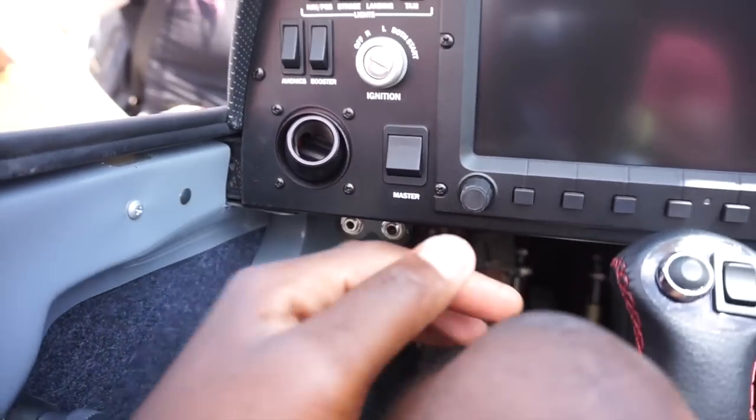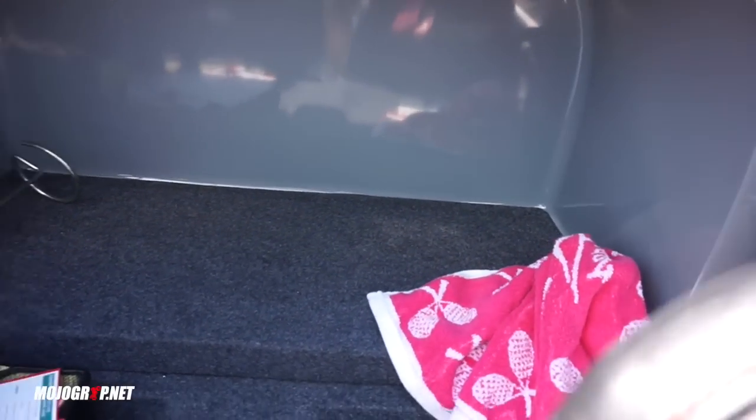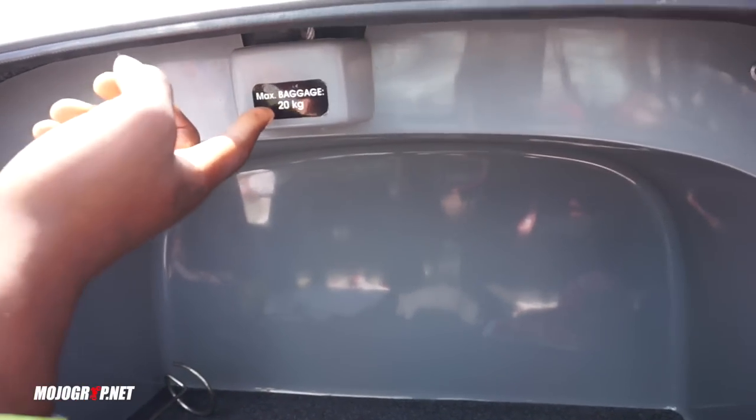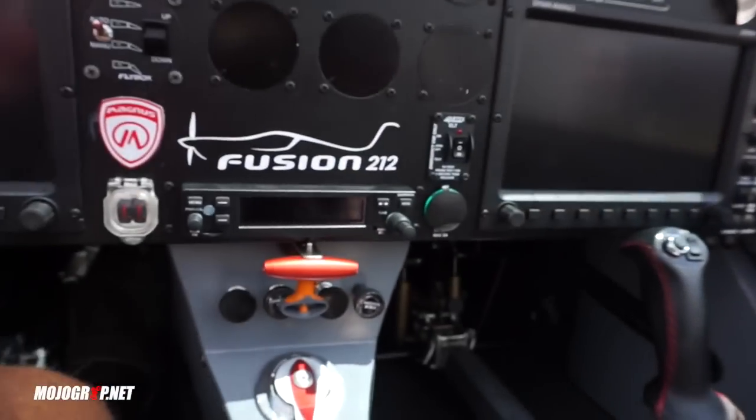You've got headset jacks on both sides. And back here you've got some luggage room — just enough room for your bags. Your max baggage is 20 kilograms, which is about 44 pounds.